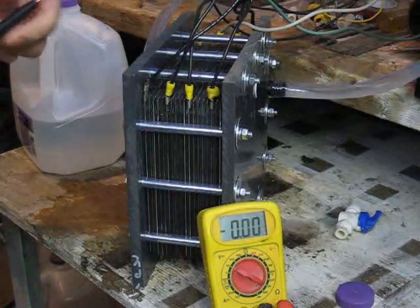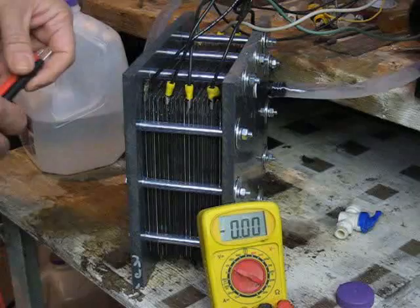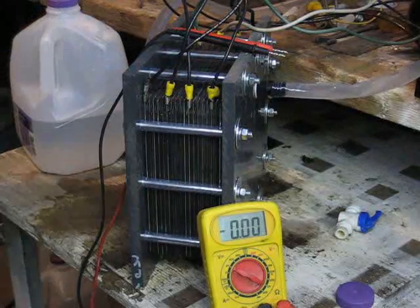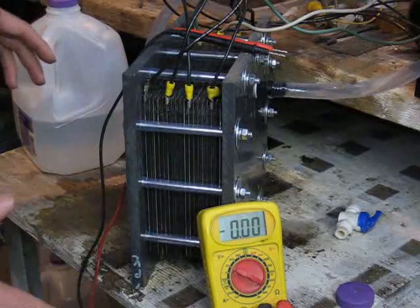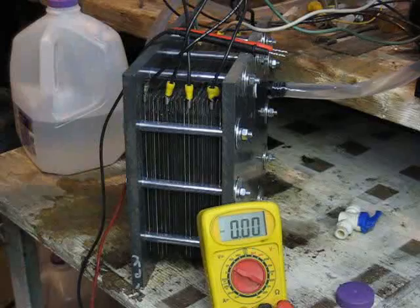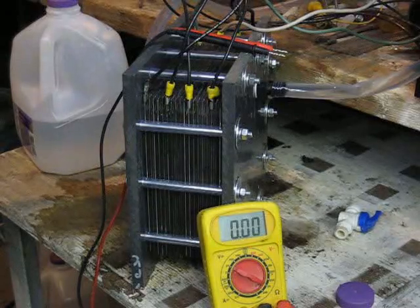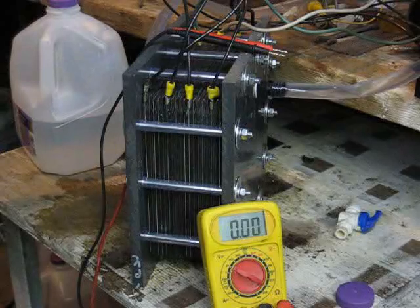This is not good. That tells me that for some reason those plates are real close together and I've got a problem there. So I'm going to have to drain this unit out. I'm going to turn it back off now, drain it out, and take it apart. I'll video when I get to that point. I'm not sure what's causing this — maybe a defective gasket, maybe a warped plate — but I suspect when we take it apart we're going to see some arcing has occurred, which would probably explain the explosion the other night.